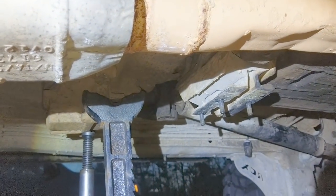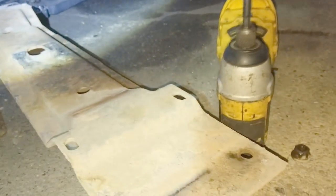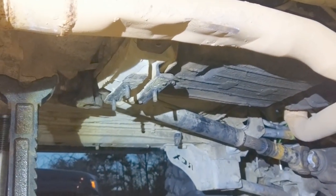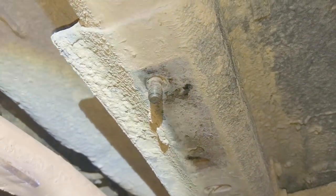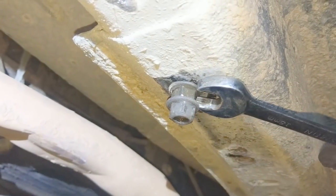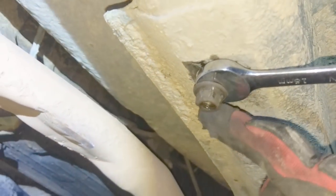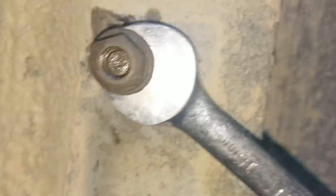The cross member is free and the transfer case is supported. Make sure your head isn't under there. Now we need to remove the studs — the trick is to put a nut on, then lock a second nut against it, hold the bottom while you tighten the top, then when you loosen from the top nut the two lock together so the stud comes out instead of the nut.